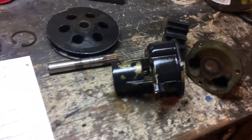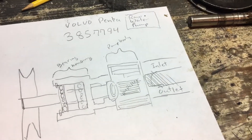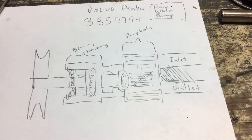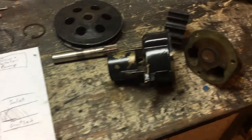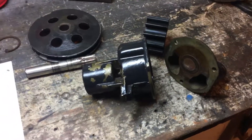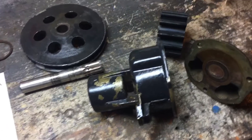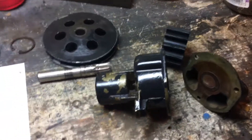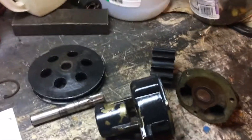I'm hoping the new bearings go on a little easier — putting it together is probably more self-explanatory. A brand new pump costs about 300 dollars; the parts to rebuild it are about 50 to 60 dollars. You can probably do it in about half an hour or less if you've got the parts and know how to take it apart. I hope this video helps — have a great day!